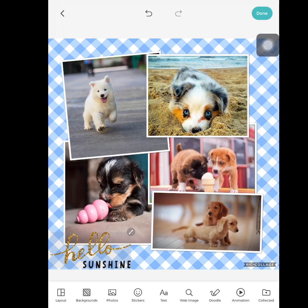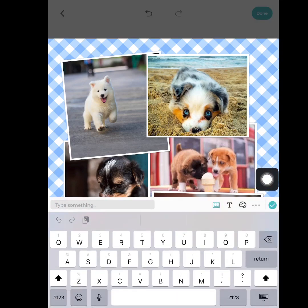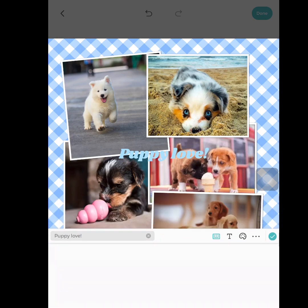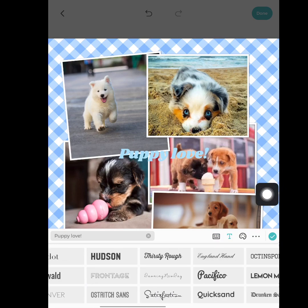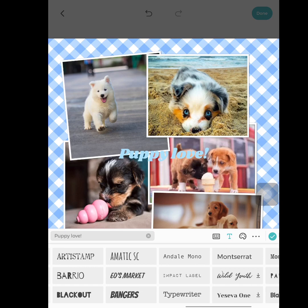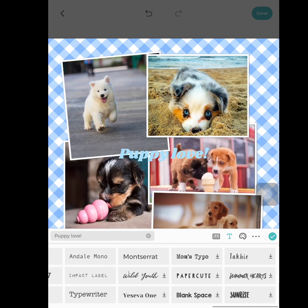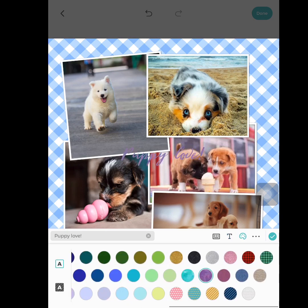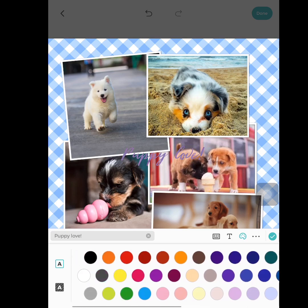Now I'm going to press 'Text' down here. I can add whatever words I want — let's do 'Puppy Love'. Then I'll put the keyboard down and come over to this area where I can change the font and color. This one's cute. See how it's changing the font. I'm going to change the color — they also have patterns, that's cool. Let's do that one, and then press the check mark again.